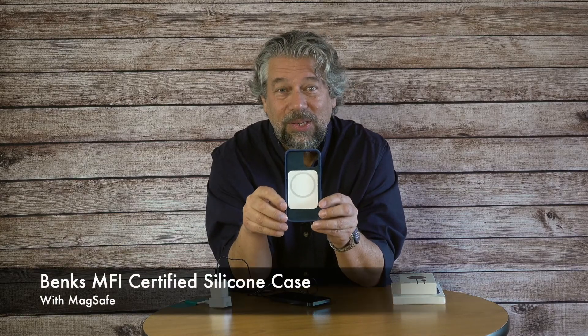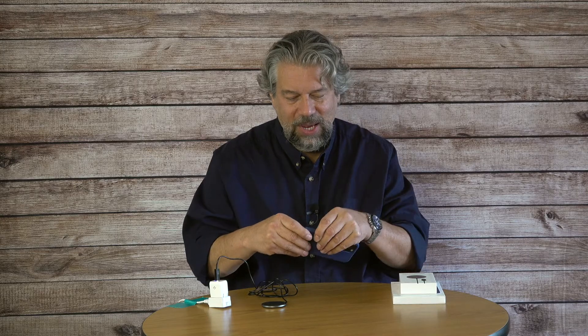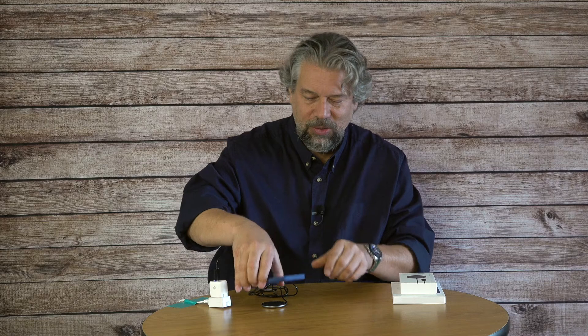The third piece of this trifecta is the Banks MFI certified silicone case with MagSafe. It has what I believe is a metal ring inside that helps center and locate the charger so you get maximum charge even through the case. The silicone has a really nice, almost velvety soft feel, and the inside has a microfabric interior to protect your phone. With the phone in the case, the MagSafe charger still attaches and it is still charging — it all works really neatly together.